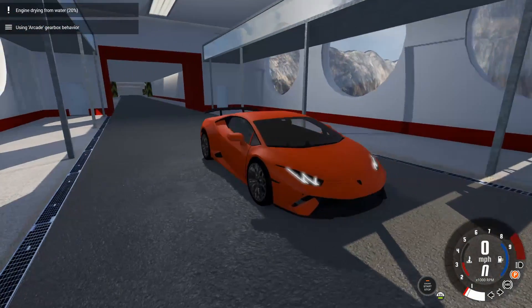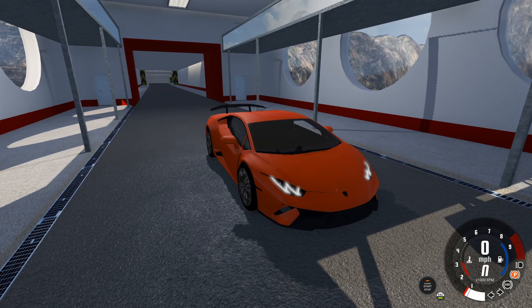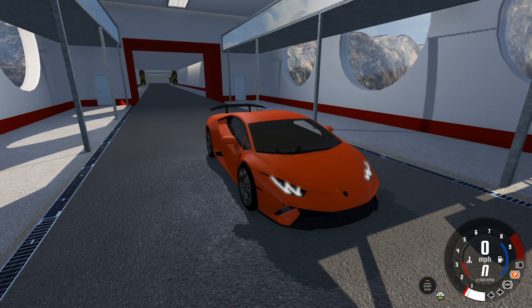So that about wraps it up — the Huracan Performante. Thank you guys so much for watching, and I'll see you guys in the next mod review.